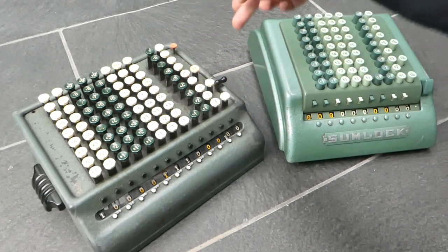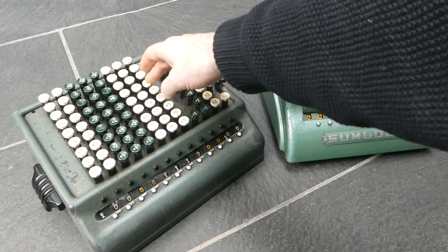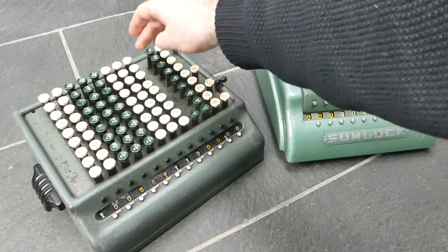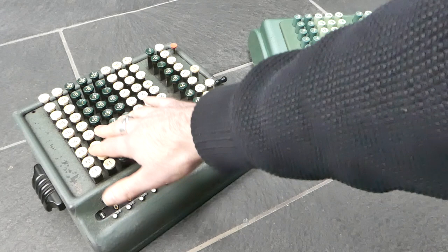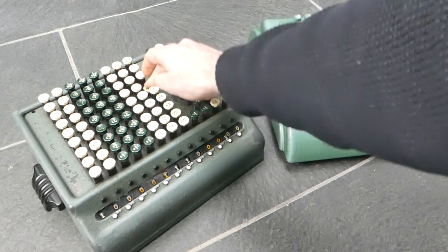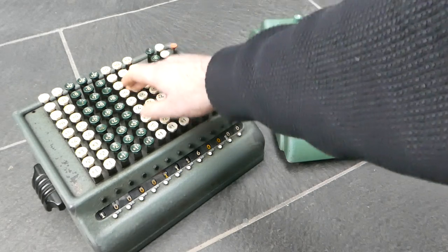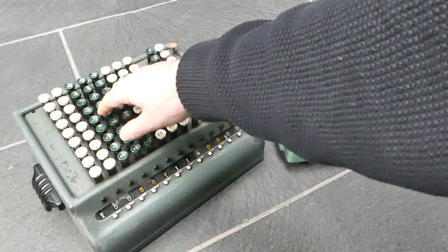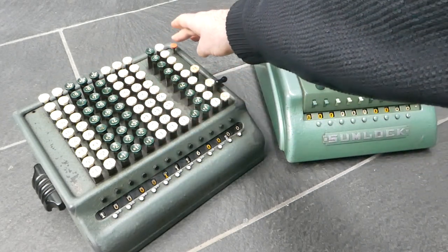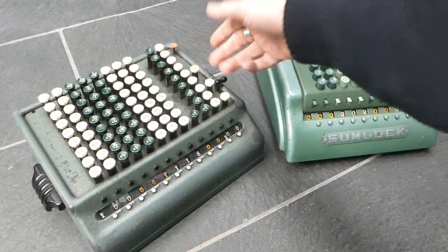This machine has error detection. So if you only do a partial key press, it detects that — it should have rung a bell. It then locks up all the keys except for the one that you didn't press properly, so you can press it properly to register the number. This handles cases where several keys were only partially pressed; you can fix them one at a time, then press the red release button to continue your calculation.